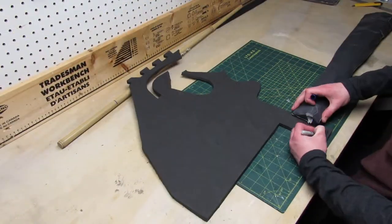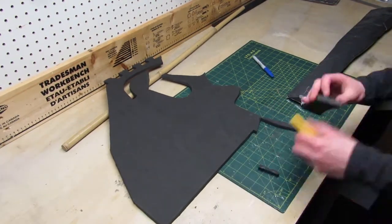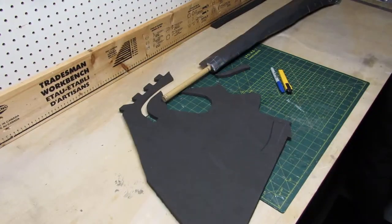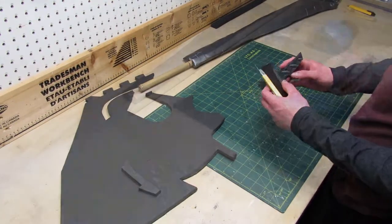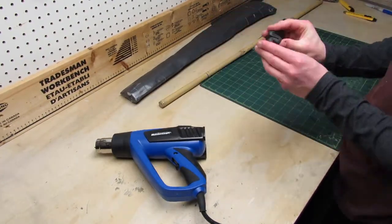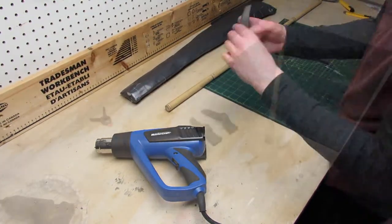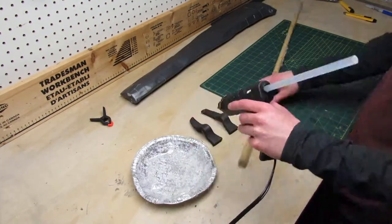Next I made the guard using some EVA foam. To make both sides I traced out two pieces, then cut them out and heat shaped them to give them the right shape. Then I used more hot glue to glue them down to the stick.